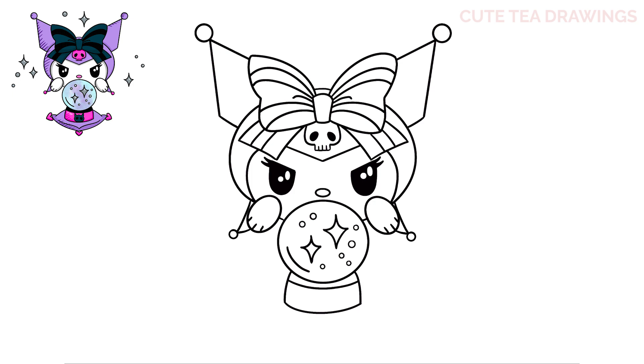Now inside, let's draw a small head. Let's start with a curve, then pointed ears up on both sides, and then a curve to close off the bottom. Now inside, let's draw two ovals for the eyes and color them both in black. That's it for the crystal ball.